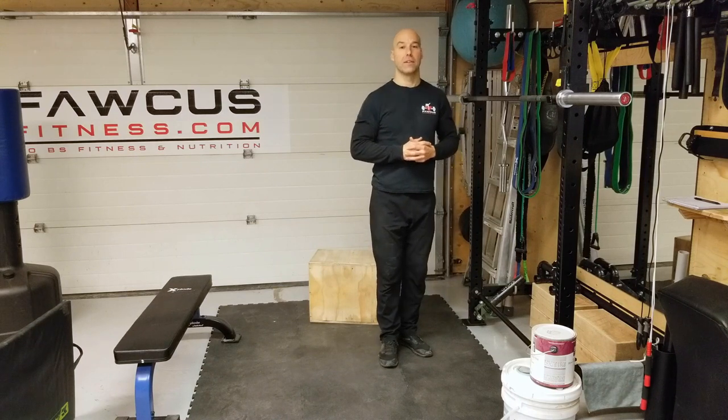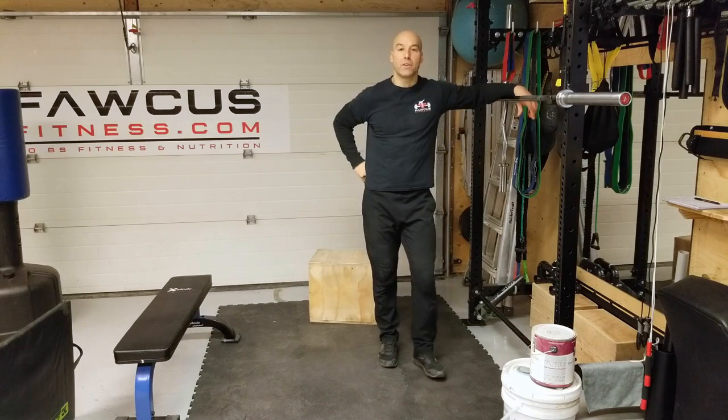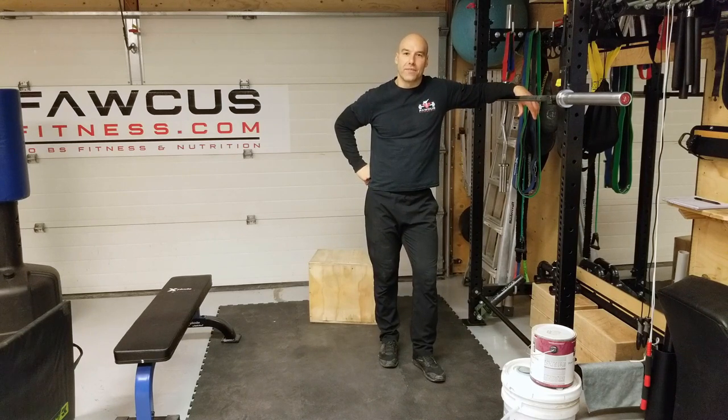That covers the three-day workout using the essential movements. If you have any questions, please let me know. Please like and share this if you found it useful, and subscribe so you don't miss out on any future videos. Thank you for watching.